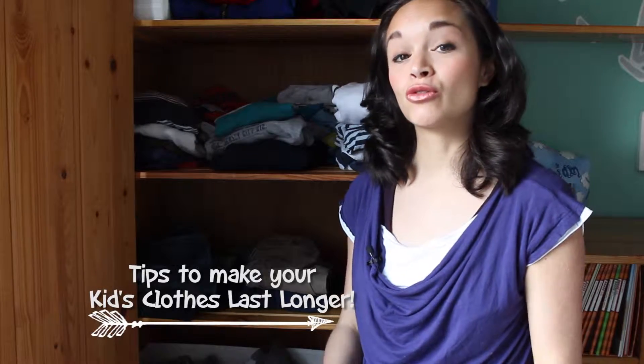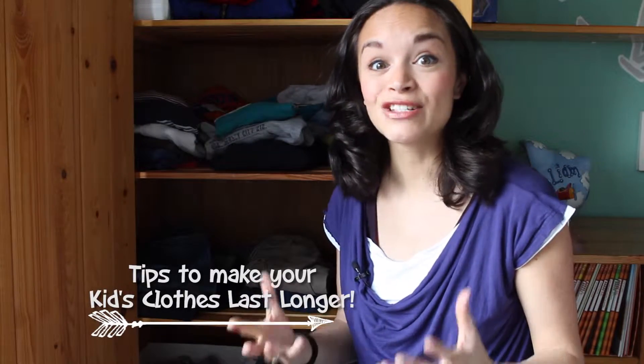Kids grow so fast, so having clothes that don't quite fit is a common problem around this house. Here are some tricks to make your growing child's wardrobe last longer.